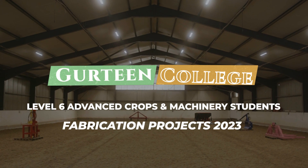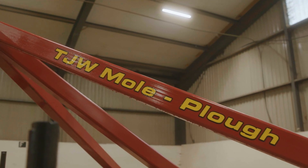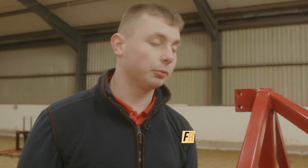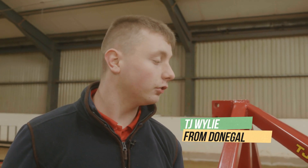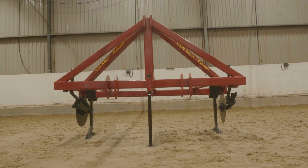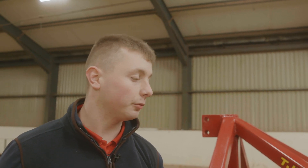I'm T.J. Wiley and I'm from County Donegal, Drummond, Little Kinney. I made a mole plough, and that's for going into the ground and putting a bit of soakage into the ground and letting water away, and just more drainage in the ground. I made it because we always use the neighbours' and we have to get a lend of the neighbours', so I thought it'd be time to get our own — that's why I decided to make it for my project.